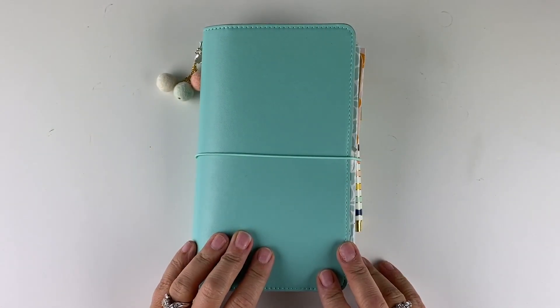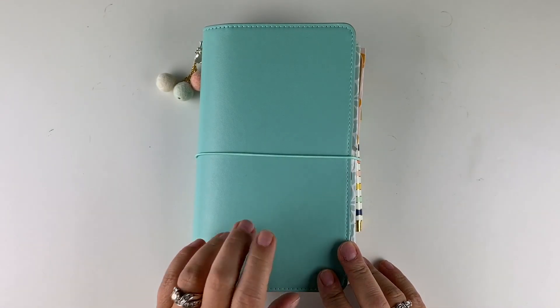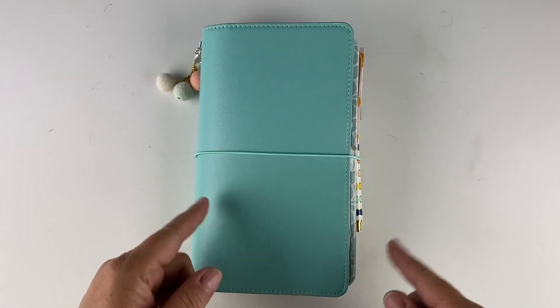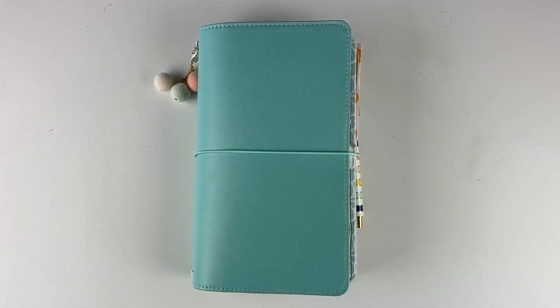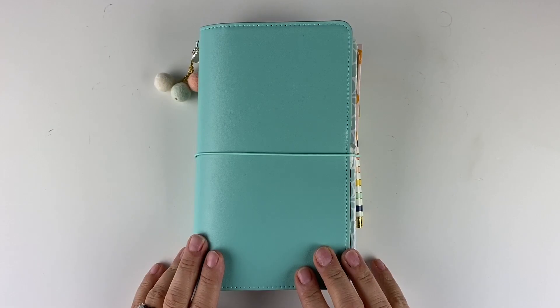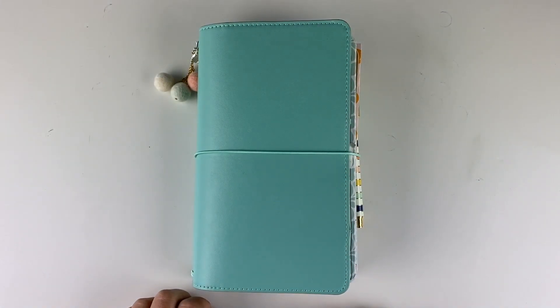I am using the teal traveler's notebook and everything I'm using, more or less, I will link in the description of the video because you can find most if not all of it on my website at laelbymail.com.